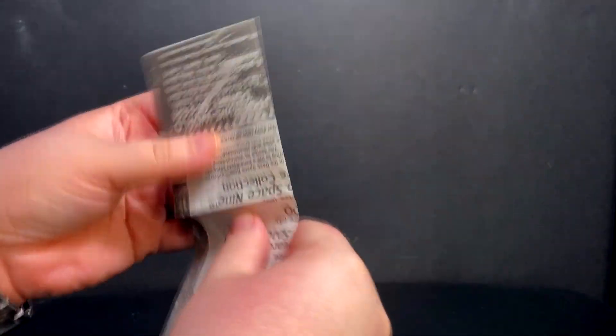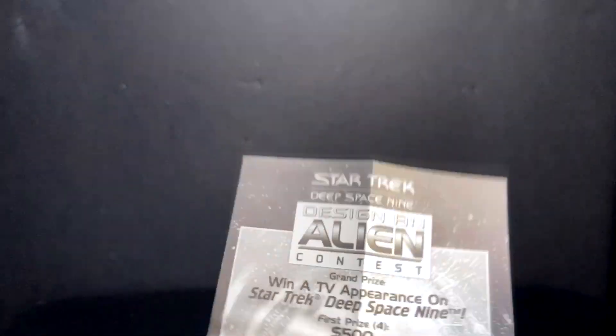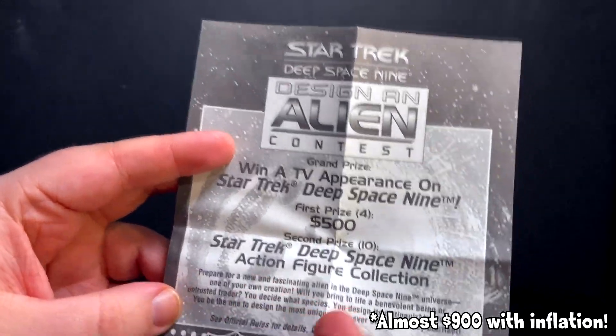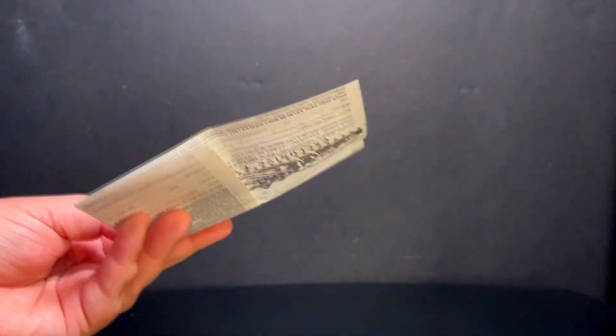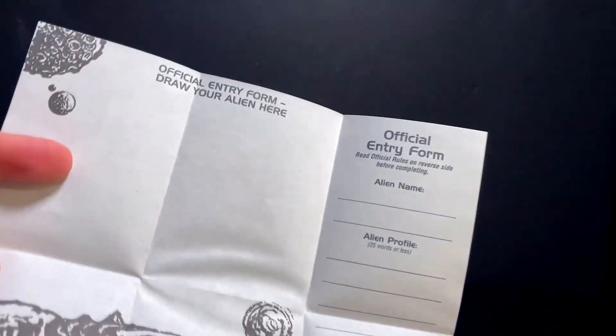But enough about that — let's get on to the real prize. I want to win this contest. I want to design an alien to be on DS9. First prize, you get 500 bucks. Second prize, you get the action figure collection from DS9. And then you can also get a shirt — they made an alien out of me. I want to enter this. I want to win it. So I'm going to fill this out, send it in. There's my alien profile, and hopefully I'll win.